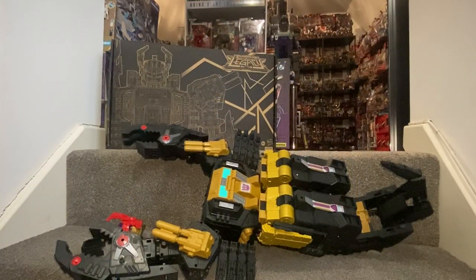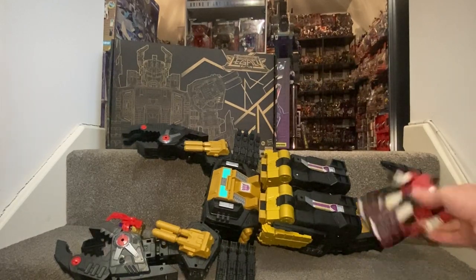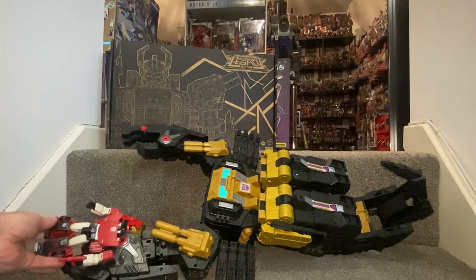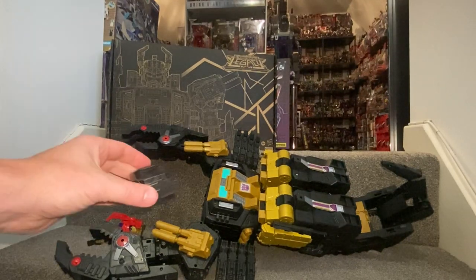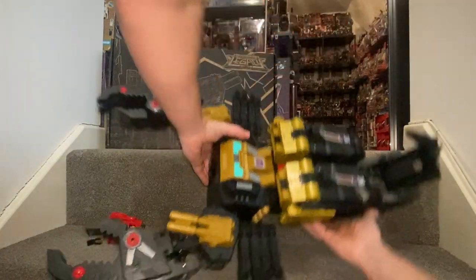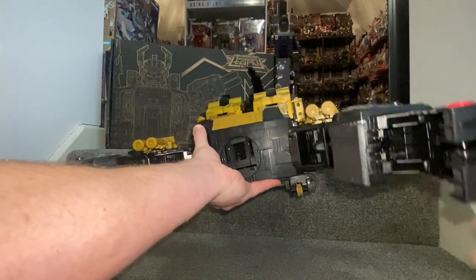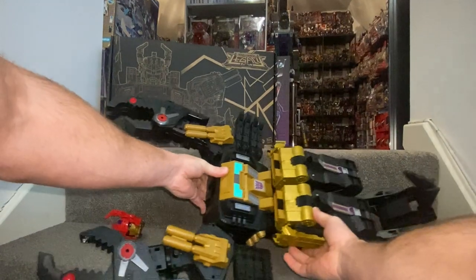Here he is in scorpion mode, and I don't think this video is going to do any justice to just how big this is. I've actually read that this is the largest beast mode — or alternate mode — of any figure. It's huge. To give you an idea, there's a little standard deluxe Siege Sideswipe standing there — the length of this is just massive. There are just a few things I wanted to show you first. This part here will attach onto the back of where the head was — there are two holes right above my thumbs and that's where we're going to attach it.